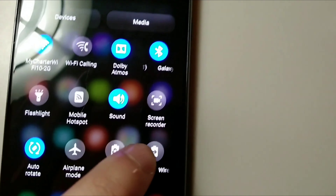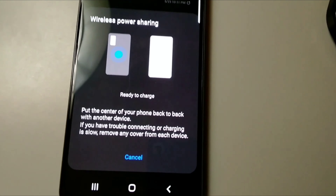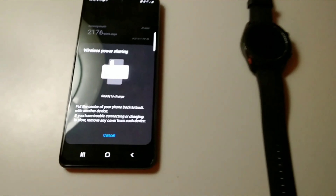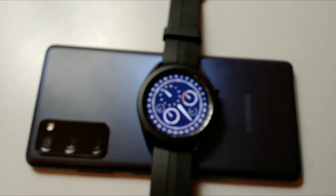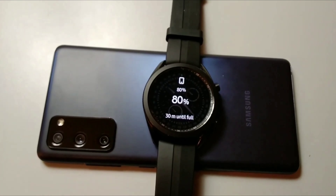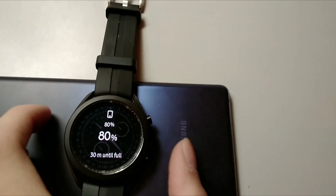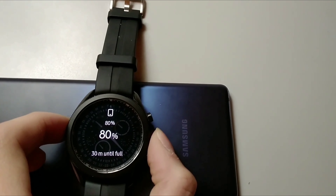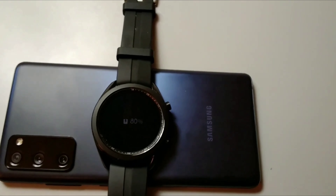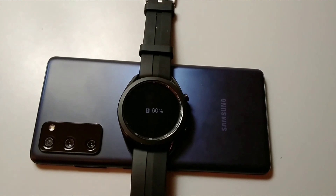Alright, here we are — wireless power sharing. I have the watch, I'm going to set it on the back of the phone and it's going to charge the watch. You can do this with another Samsung phone too, but I have the watch. It has to be in the exact spot on the back of the phone, and it's charging.